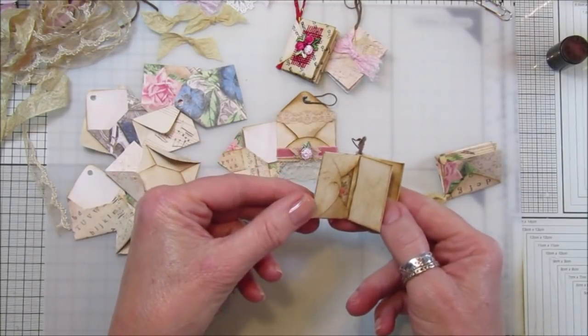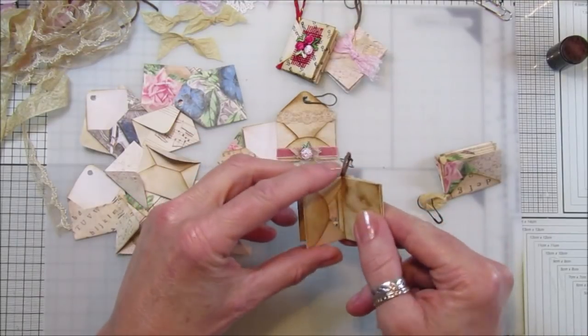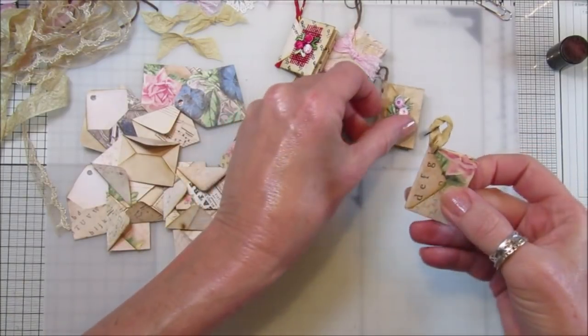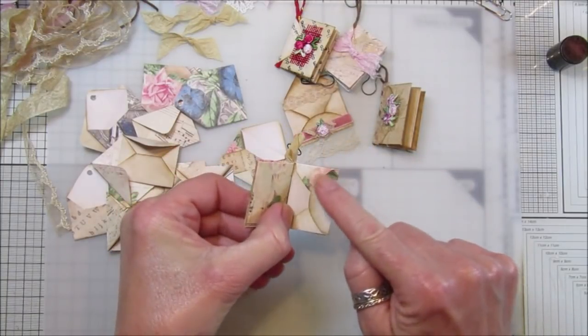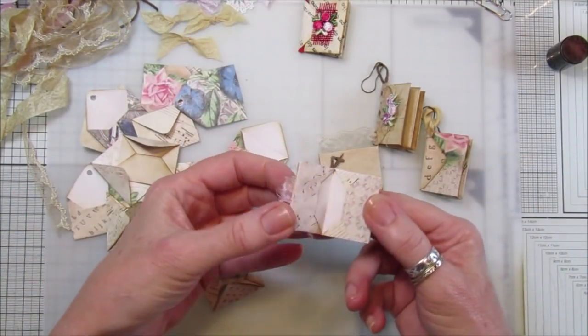This first one I made with the envelope punch, but they are exactly the same to make. This one I made with the actual folding method - no, this one is the punch too, because you can see it's got the rounded bit here. I think they're really cute.